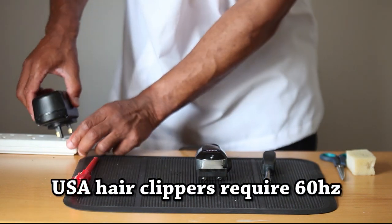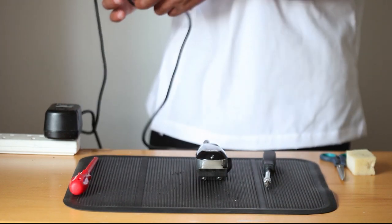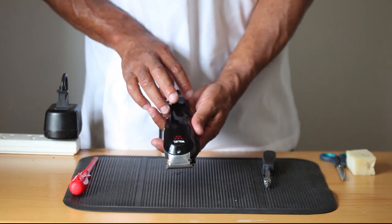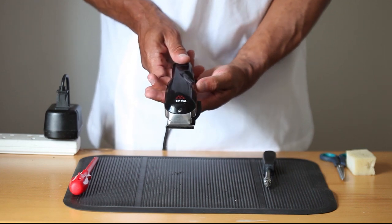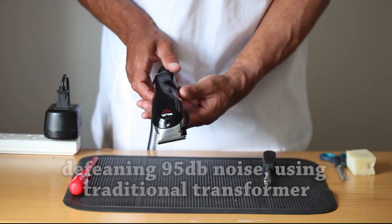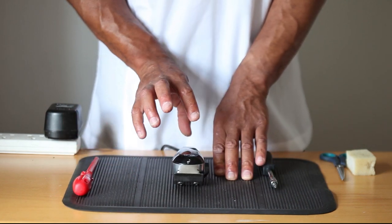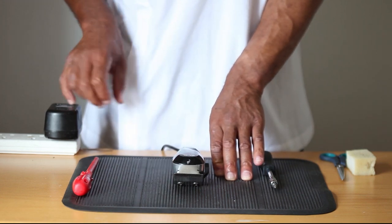To demonstrate what I mean, I'll put this transformer into a UK power supply which is 240 volts and plug the clipper in. I'll pre-warn you this is going to make a terrible noise, and this is exactly the same thing that you will experience if you use a traditional transformer. Even though it's not recommended, I'm going to show you a way that you can quieten the clipper and continue using the traditional transformer.